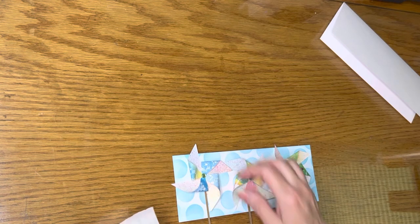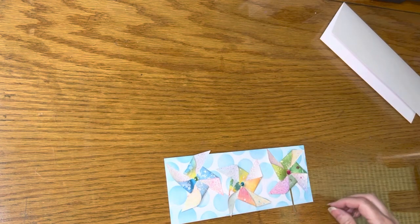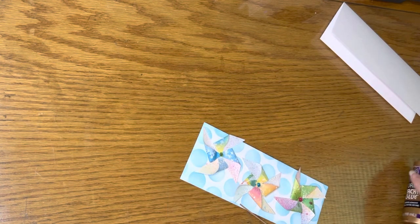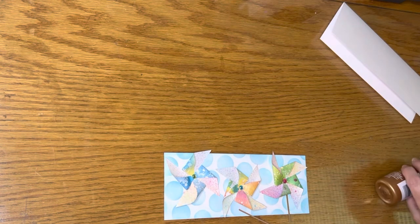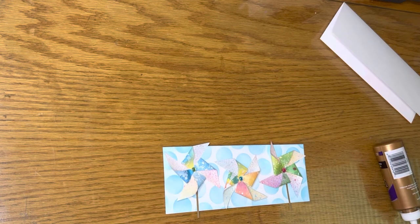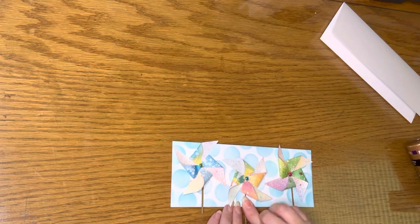Then I used larger glue dots to adhere the pinwheels onto the mat. Next, I glued the brown cardstock sticks underneath the pinwheels. Then I trimmed those strips even with the bottom of my mat.